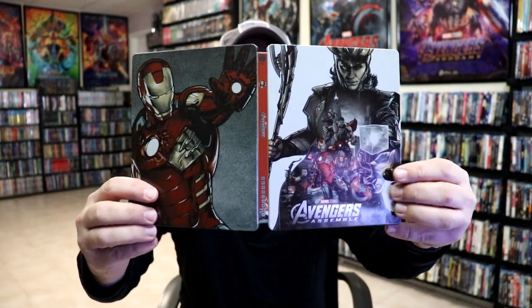A really beautiful-looking steelbook. Overall, I'm really happy with this particular steelbook release. Looking at it a little bit closer, it's got a lot of spot gloss on it, which I think looks really nice. Overall, I'm really happy with this particular release.